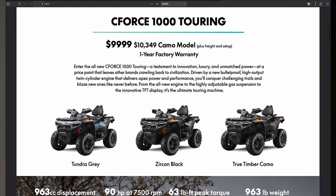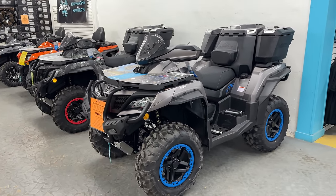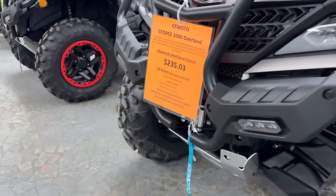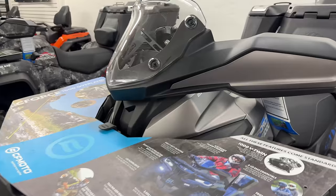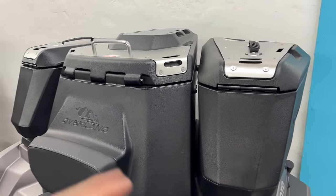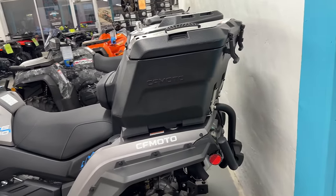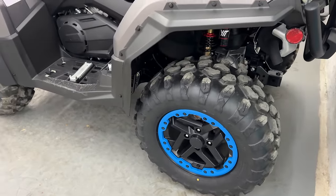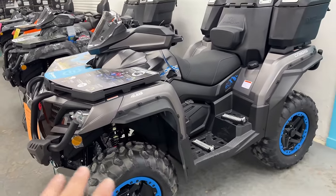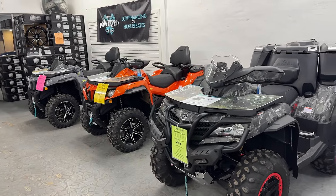The C-Force 1000 Overland is still an amazing buy, especially for the price, because of all the add-ons you're getting at that low MSRP. You're getting a front bumper with LED lights, a bash plate, a windscreen, and those massive storage boxes that make it the Overland Edition. You can carry so much stuff in those boxes. If you're into overlanding, camping, or going out for long rides, it's perfect. You also get a rear bumper and beadlock wheels. If you took a C-Force 800 and tried to add all of these things, it would cost you a few thousand more dollars.